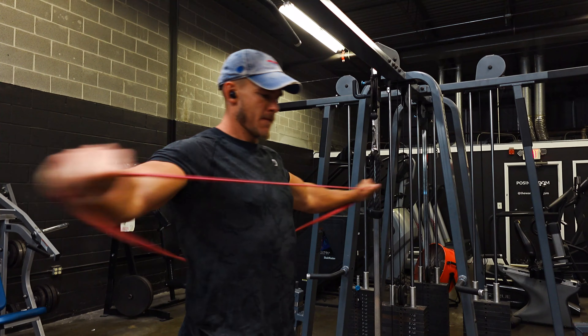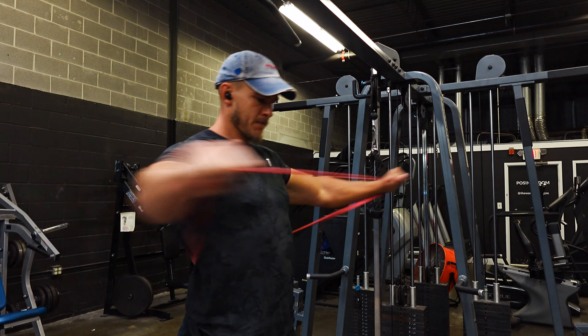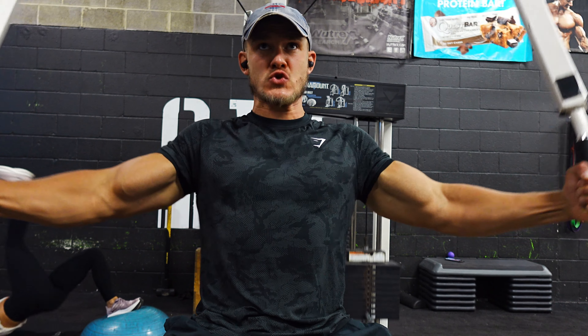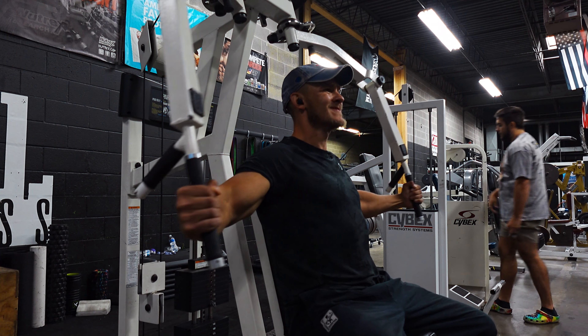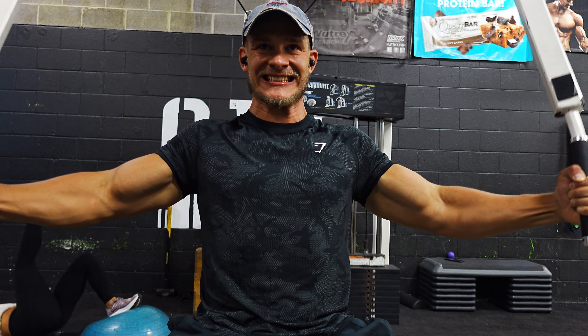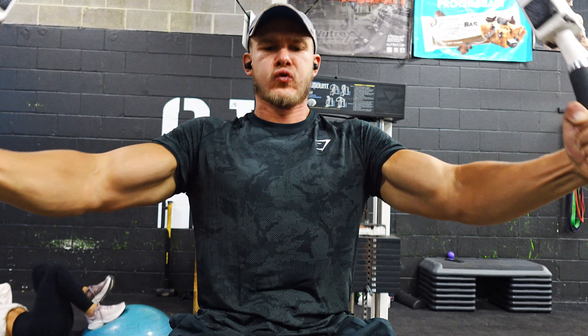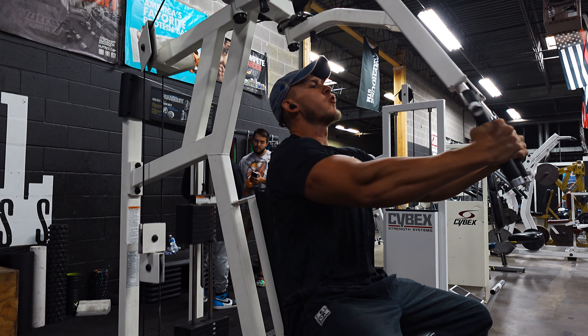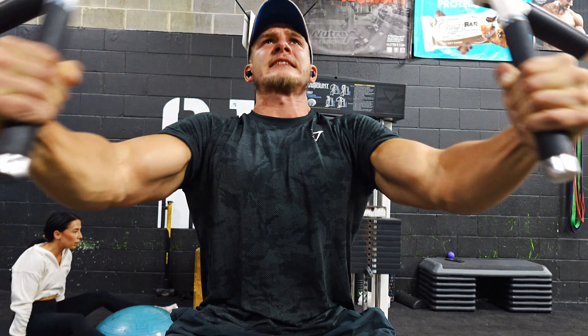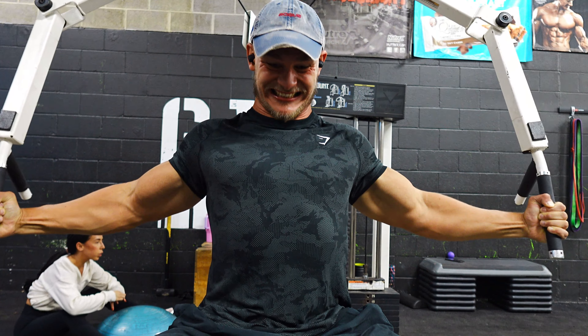After the warm-up, my first exercise was a pec deck fly. This week I'm just working up to one top set. I worked up to 160 and got about eight reps — my goal was within the eight to ten rep range. I focused on keeping a slight bend in my elbows and, as I press my arms in, really trying to get my bicep to smash across and into my chest for a strong contraction on every rep.